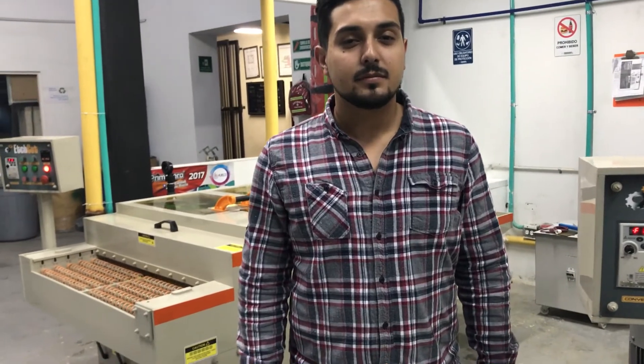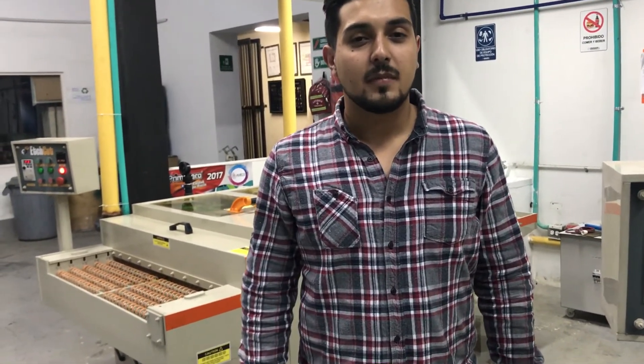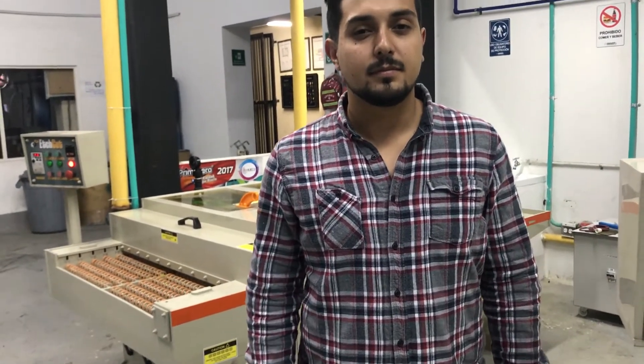I know when you placed the order to India you were a little worried about the quality, thinking about Indian machines. Now that you have received the machines and seen their quality, and we have taken samples out, what do you think about the quality? You know about the German machines, the American machines, and the Chinese machines as well.